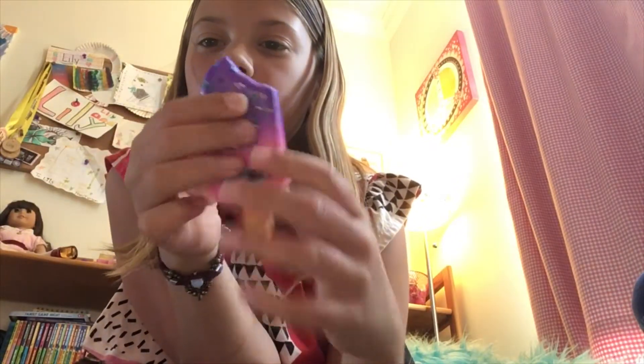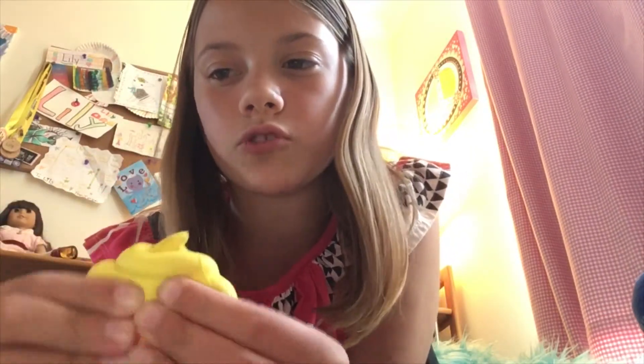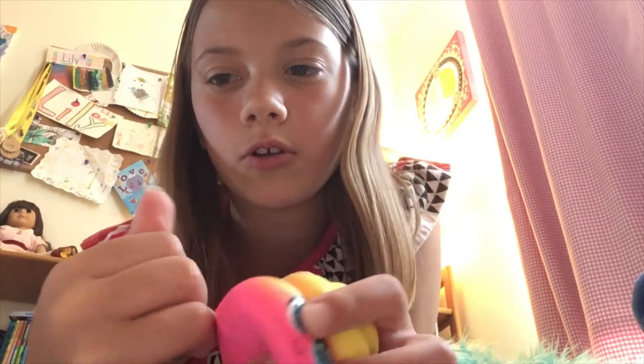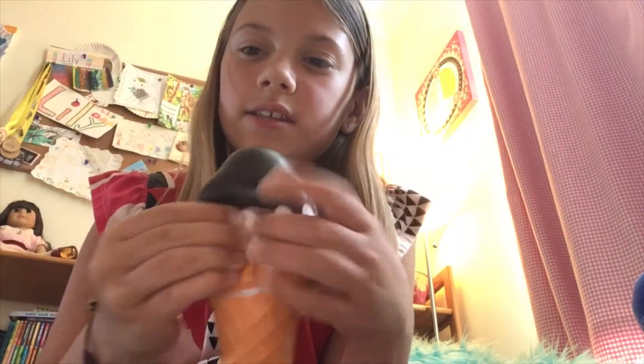This is a Squeezables popsicle — they're all about the same size. I think they're jumbos and they're really squishy. And then a little poop one — this one's super squishy and you can put it on your pinky or you can put it on a pencil.